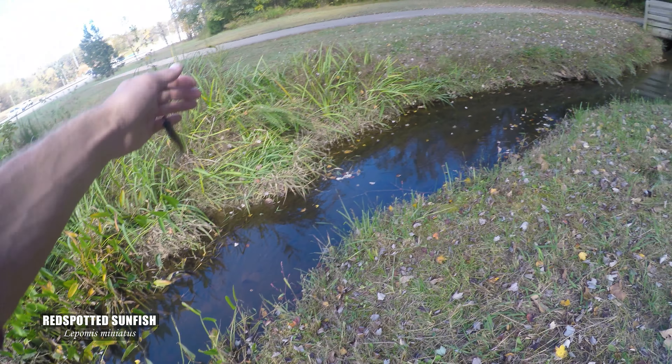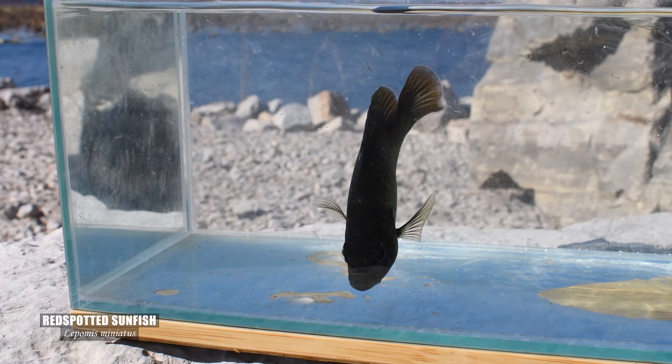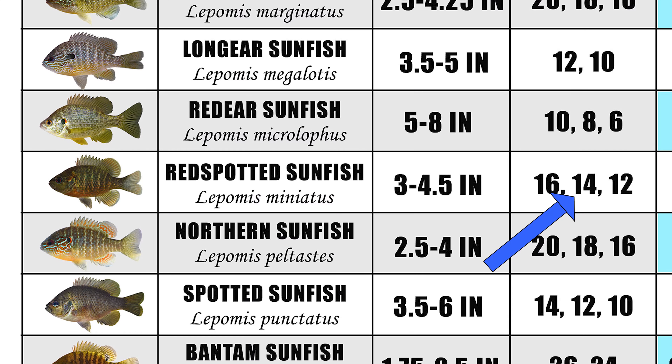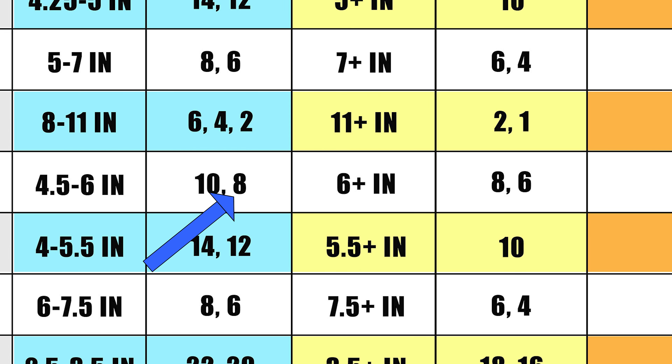The red-spotted sunfish is actually a fairly petite fish. Most adult specimens are going to be around 3 to 5 inches, which a number 14 would work well for. The larger specimens could be targeted fine with a size 8.